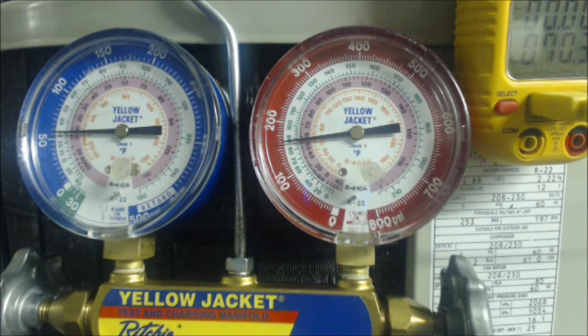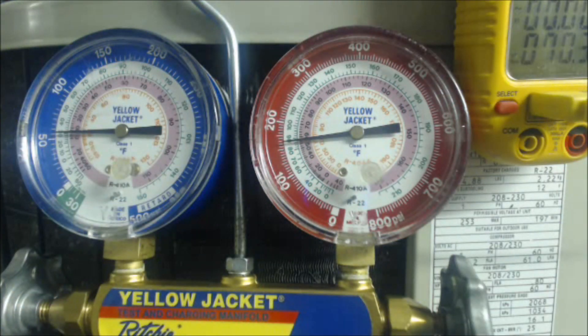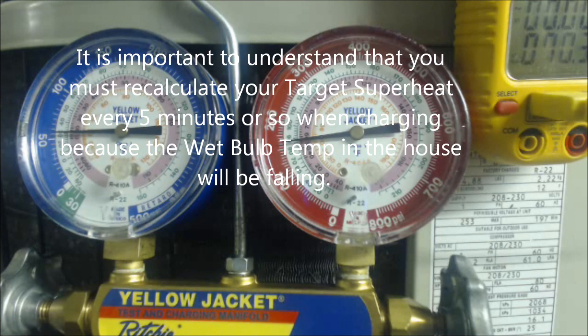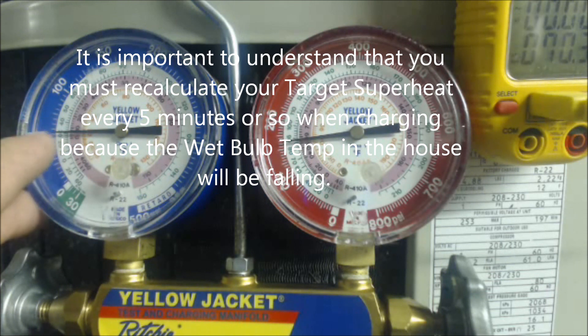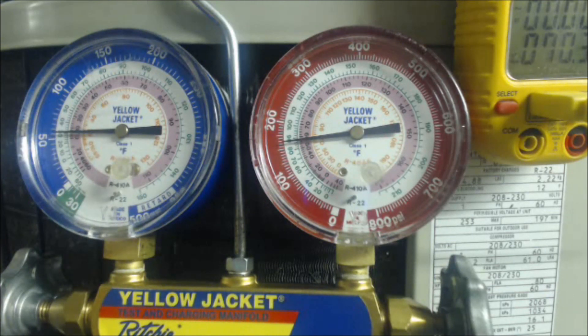40 degrees of superheat is much higher than our target superheat, so we need to add refrigerant until this pressure and saturated temperature rises and this temperature falls — until they meet in the middle. This scenario means the system is undercharged. Also, the saturated temperature of 30 degrees is lower than the required 32-degree minimum, so we need to get the pressure above 32 degrees before we can reliably check superheat.